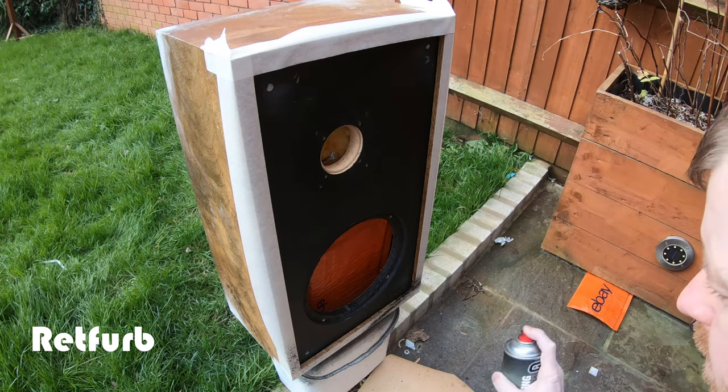As you can see from that quick demo, they're back together and working as they should. I'm really happy with how they turned out — obviously it's not 100% original looking, but now they'll go on for a lot longer, they're ready to be used with a nice system and take pride of place somewhere in someone's home. Thanks for taking the time to watch the video, I hope you enjoyed it — please like and subscribe and we'll see you in the next one.